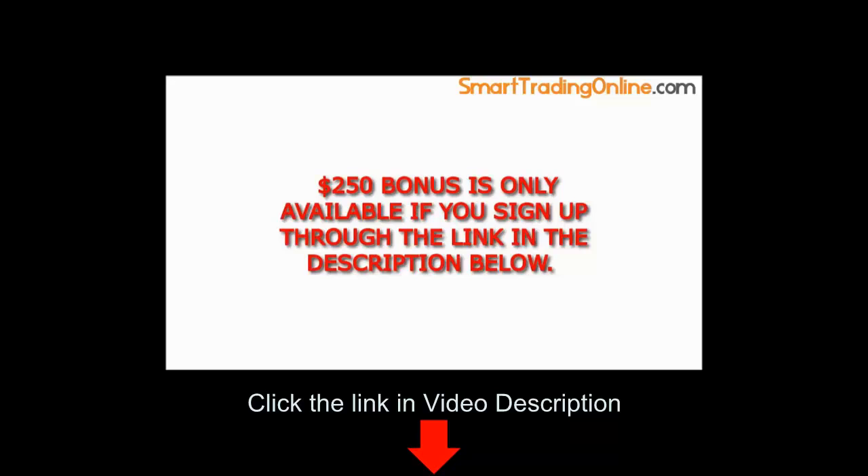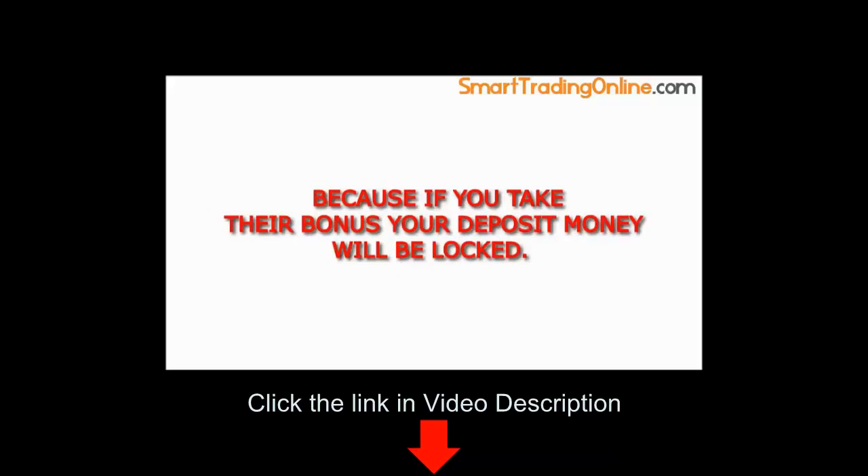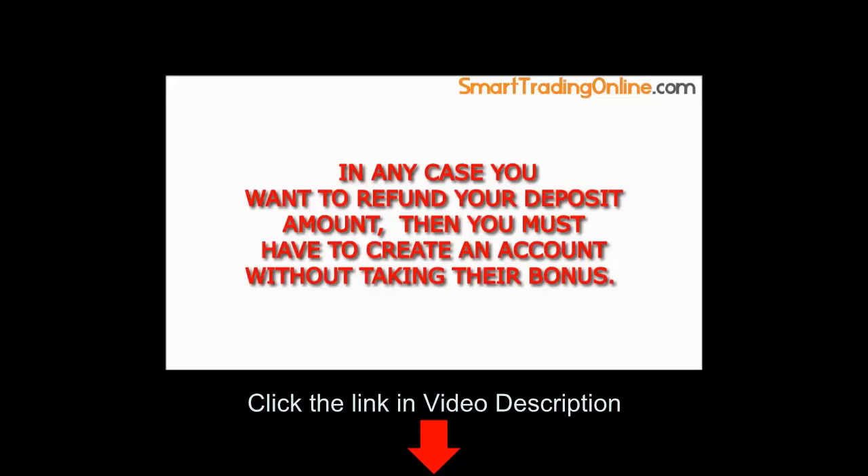$250 bonus is only available if you sign up through the link in the description below. If you are a beginner trader, then I recommend you not to take their bonus, because if you take their bonus your deposit money will be locked. In any case you want to refund your deposit amount, then you must create an account without taking their bonus.